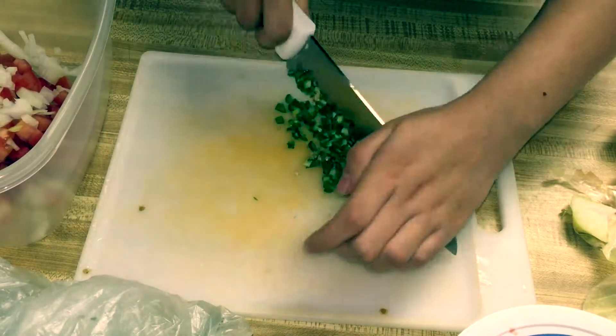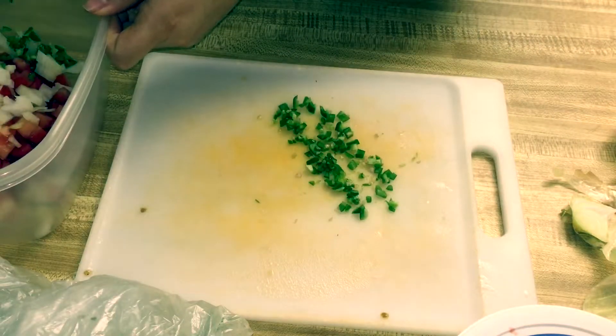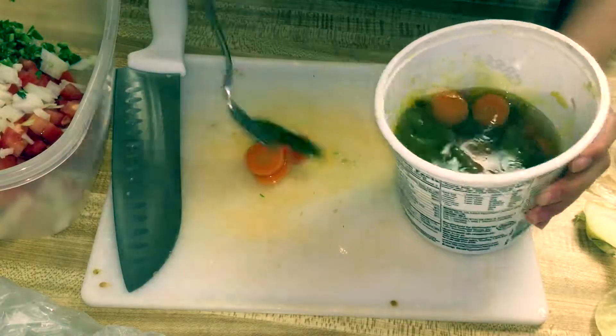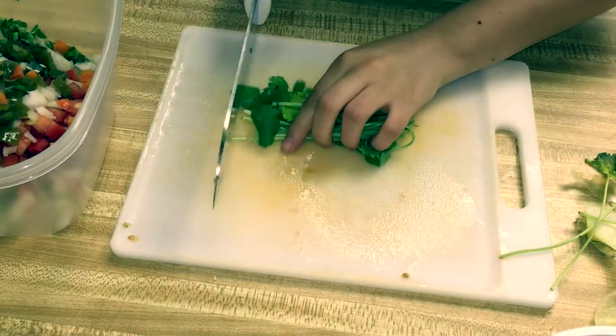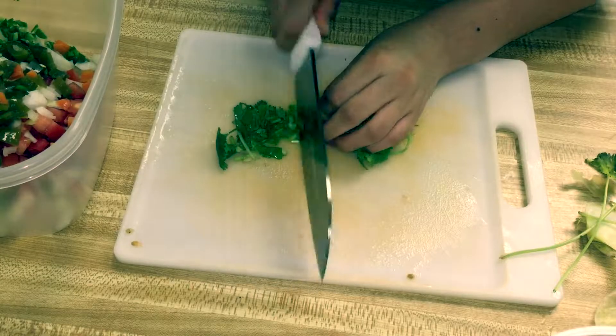I like to dice them up really finely so I don't take a big bite and it's too spicy. Next, you'll be chopping up some jalapeños from a can that you can buy at the store — I chopped up a bunch of them. I then went ahead and chopped up some cilantro.